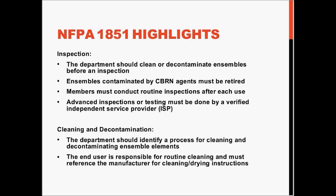In terms of cleaning and decontamination, the department must identify a process for cleaning and decontaminating these ensemble elements. Ultimately, the end user is responsible for routine cleaning and must always reference the manufacturer for cleaning and drying instructions.